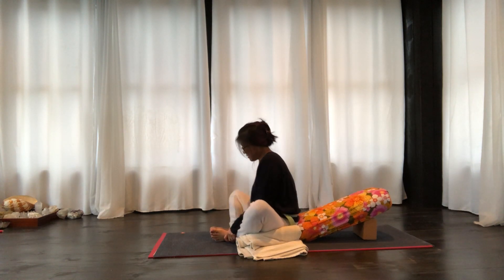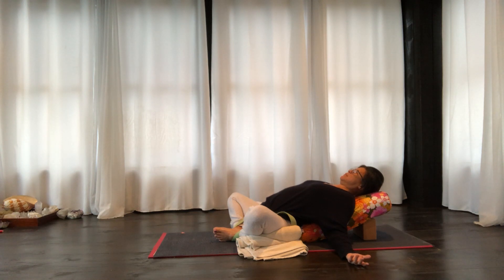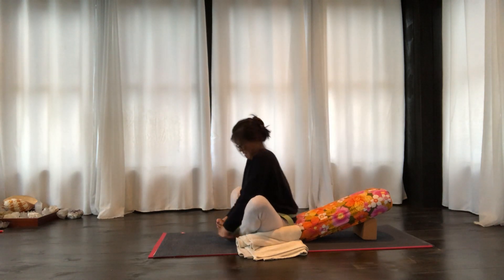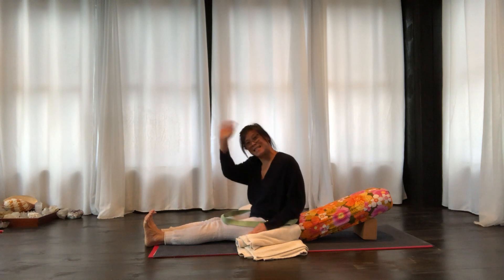And then you could relax into Supta Baddha Konasana, reclining restorative pose. I hope that's of some help. See you next time.